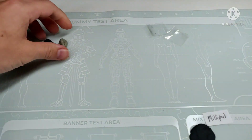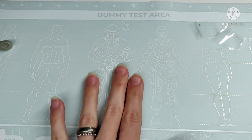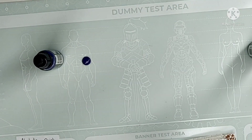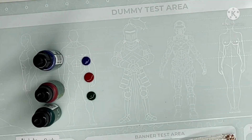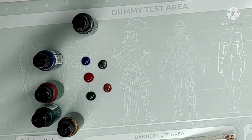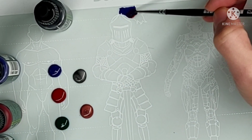Besides these parts where you can test, there's also in this upper part a place for you to test out your colors on a knight, on a man, on a woman, on a tech suit of some sort. And I'm also going to see if you can actually use this mat as a quick palette. I was asked about this on Instagram, so just testing it out to make you happy.